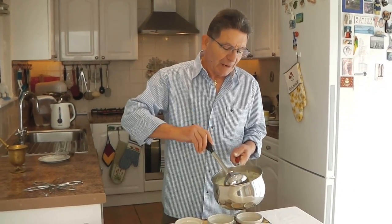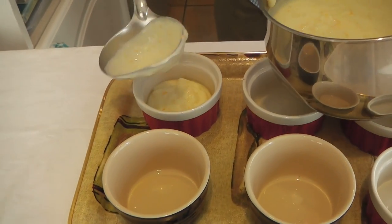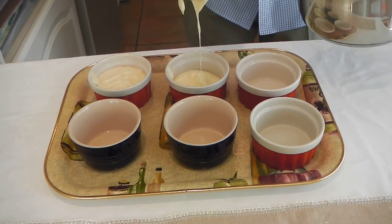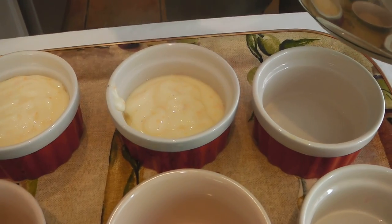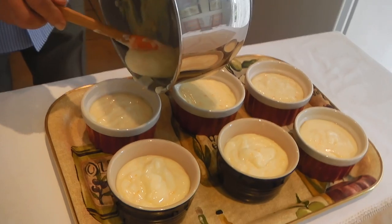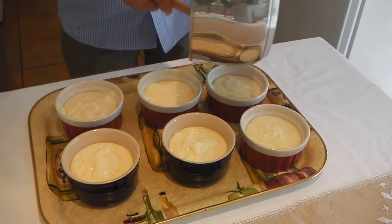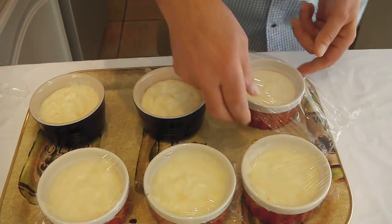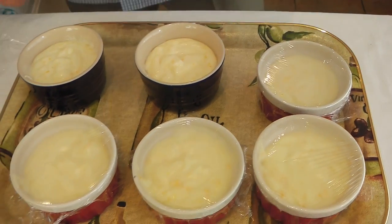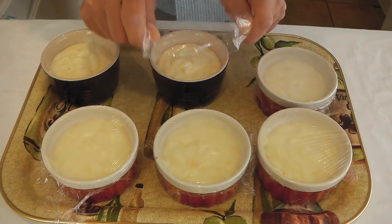Place the cream in the ramekins and divide it equally. And now I'm going to put them in the pan to cool down, and then place them in the fridge to set.